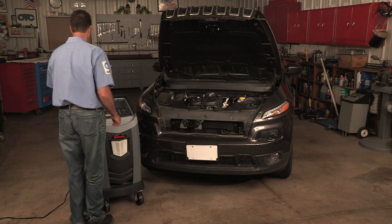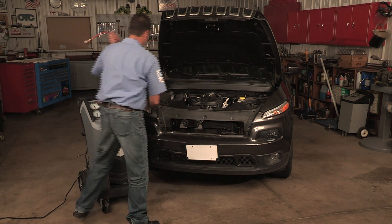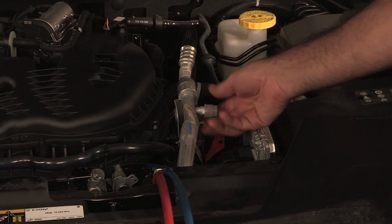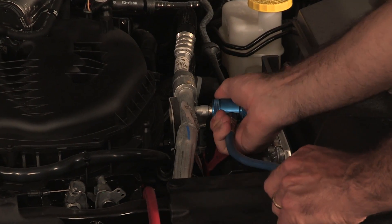The automatic function allows the technician to program an automatic recovery, vacuum, leak test, and charge sequence. The user may choose to skip any step of the automatic operation during the programming. A totally automatic sequence may take up to an hour.